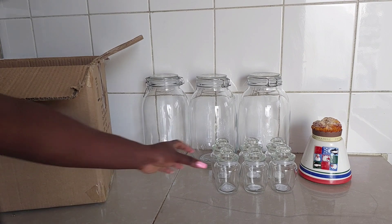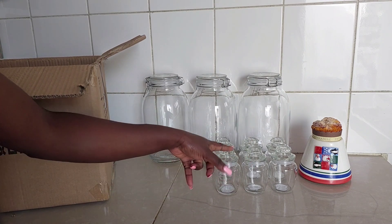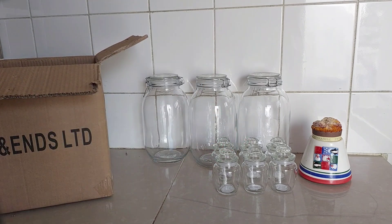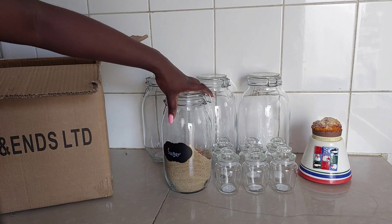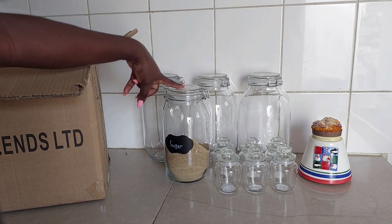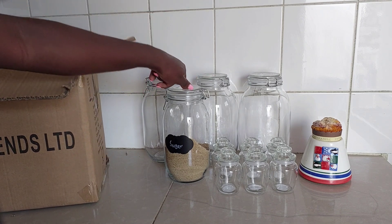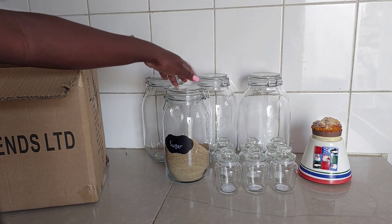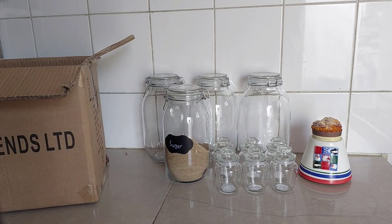So I got six pieces of spice jars — I want to see if I will like them. And I got three larger ones for rice, sugar, wheat and maize flour. This smaller version doesn't fit two kilograms, that's why I needed the bigger one. So the smaller ones I'll use for other things aside from wheat, maize flour and rice.